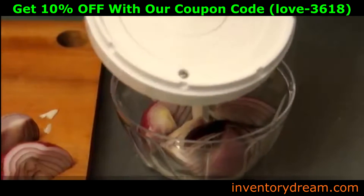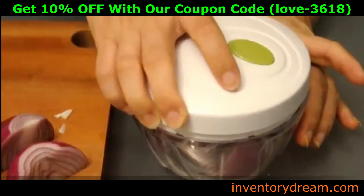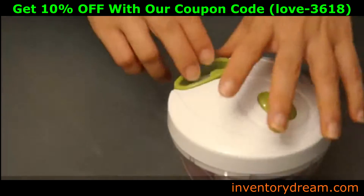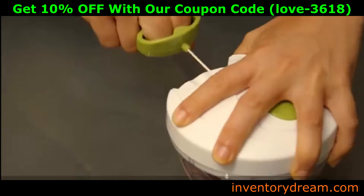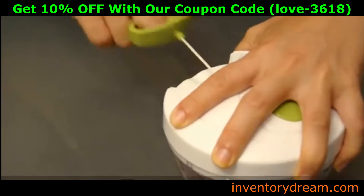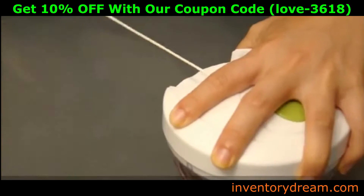Be sure not to fill more than two thirds full. Locate the pin in the base of the lid into the center of the blade. Ensure the lid fits flush with the container. With one hand, push down firmly on the lid of the food chopper, using your free hand to pull the rip cord that spins the chopping blades.